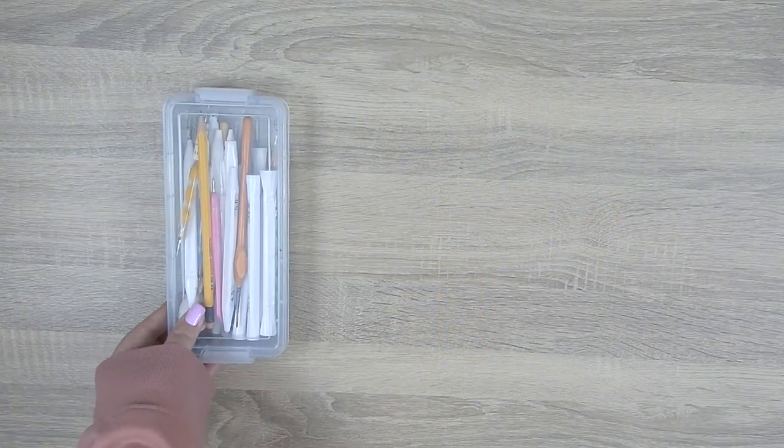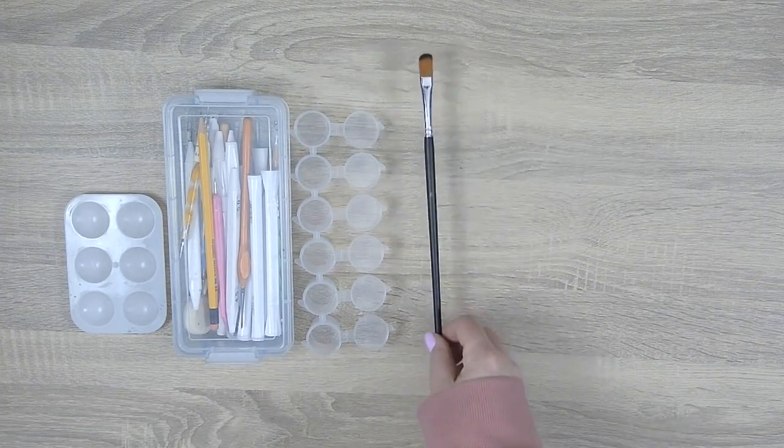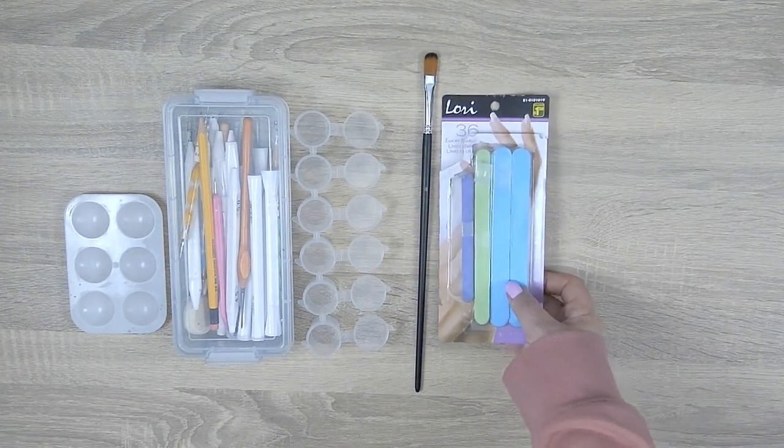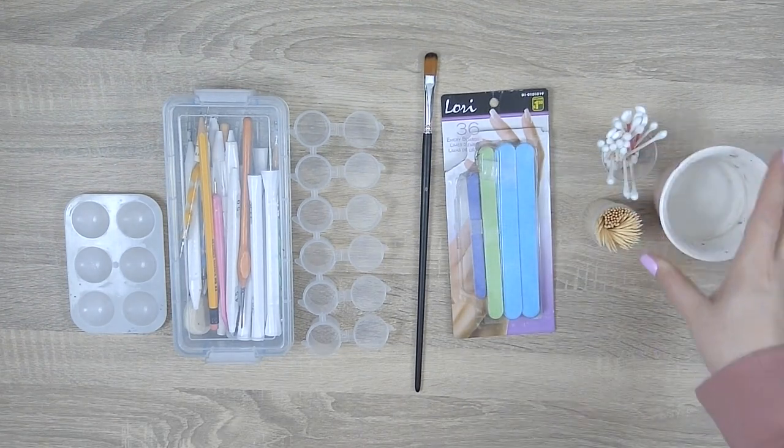For tools we'll be using dotting tools as always, a paint palette or paint pods, a paintbrush, emery boards or sandpaper, q-tips, toothpicks, a cup of water, and a wet rag.